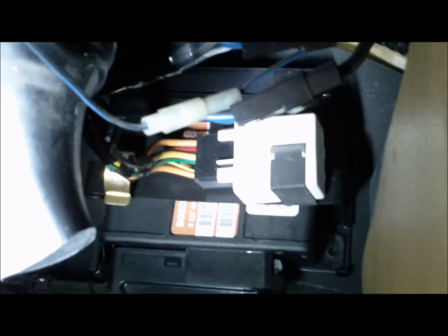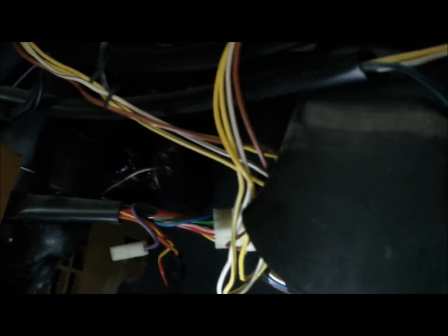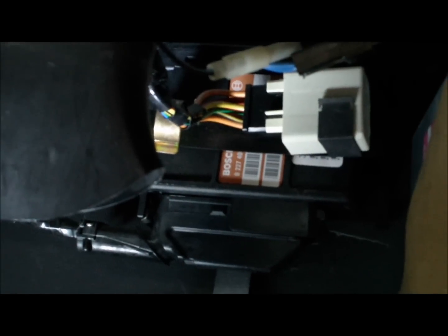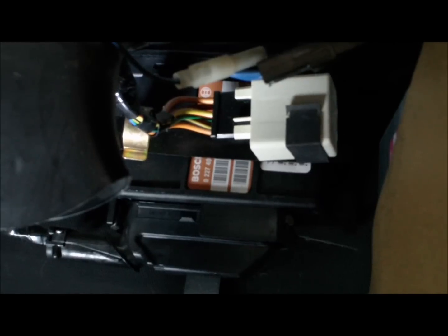And I guess this is the fuel pump relay. I am going to remove that and we will compare. These relays I heard are going bad, so I decided to put a new one in just in case. The old one I will keep in the glove box.